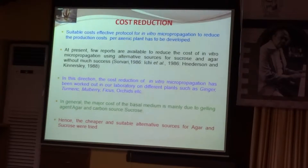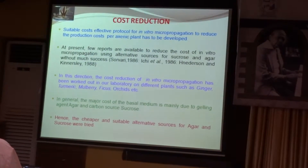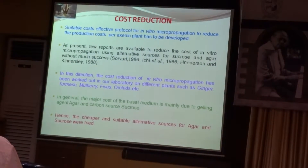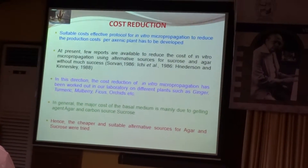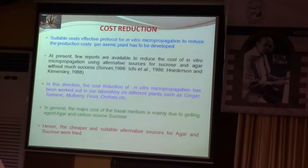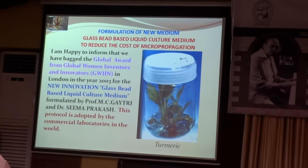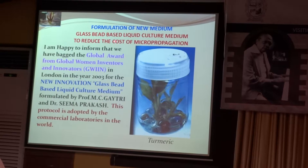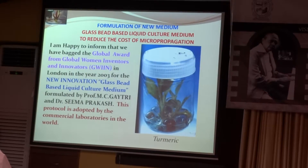In general, the major cost of basal medium is due to gelling agent, that is agar, and carbon source, that is sucrose. The cheaper and suitable alternative sources for agar and sucrose are tried in our lab, and we have formulated a new medium — a glass bead based liquid culture medium — to reduce the cost of micropropagation.